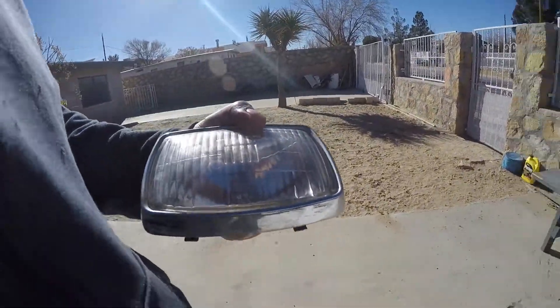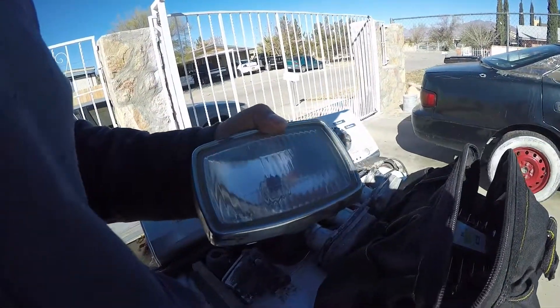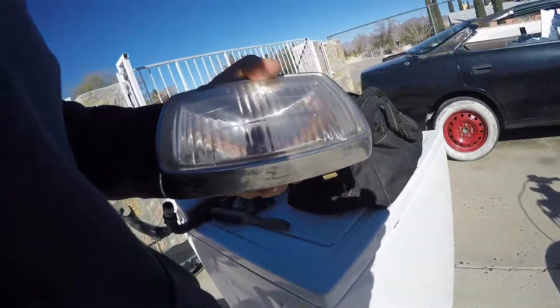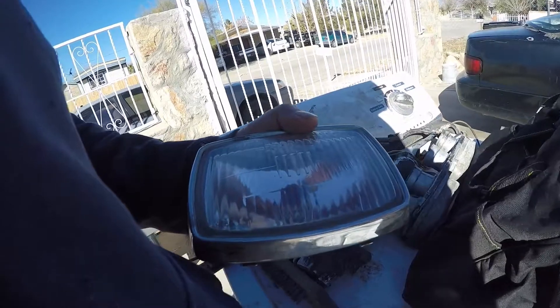I don't remember if I edited it out of the last video, but I was saying how I kind of like the square headlight. A lot of people's first impulse is to go with a round headlight, but I kind of like this. I'm gonna make it work.